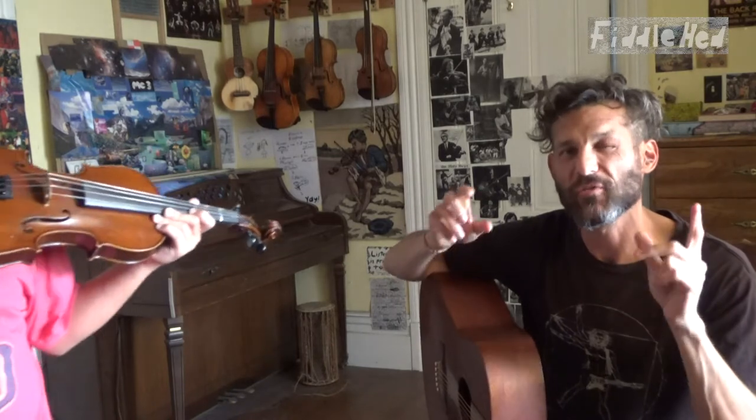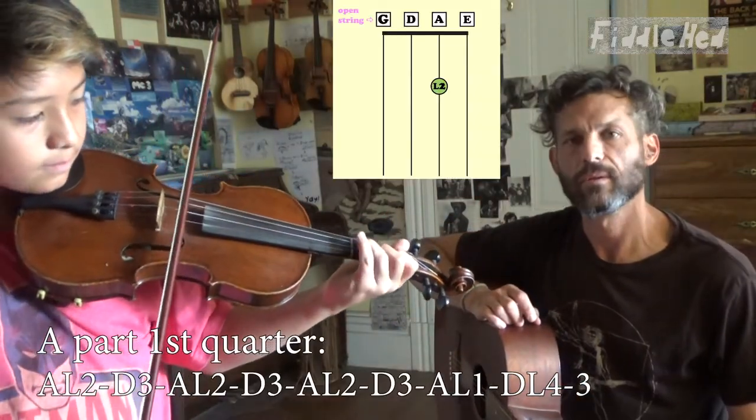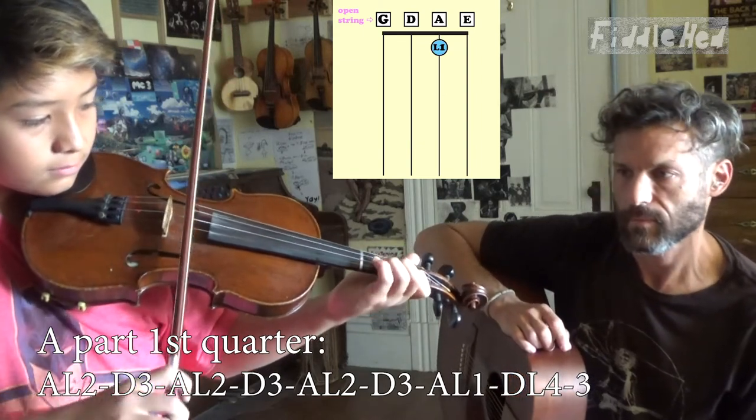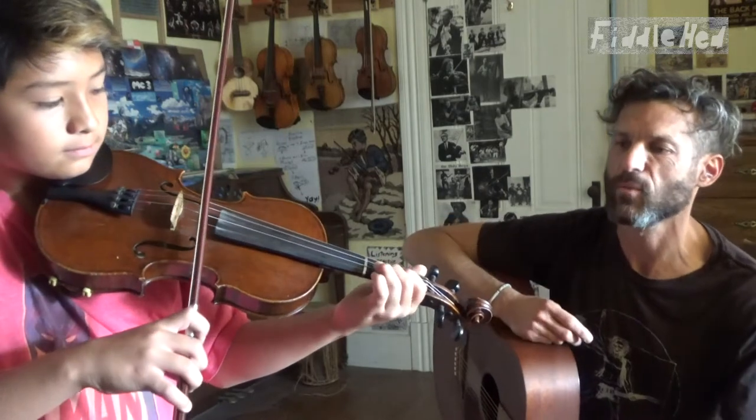Now he's going to show you the first quarter of the melody, which is also repeated as the second quarter. So if you get this one little part, you have the first half. Play it real slowly with separation. [Plays slowly.] Good — now just play the whole thing faster with more flow. [Plays faster.]